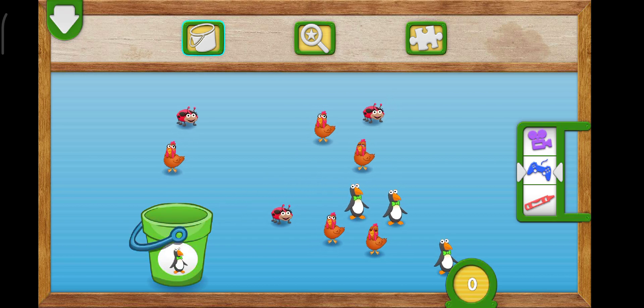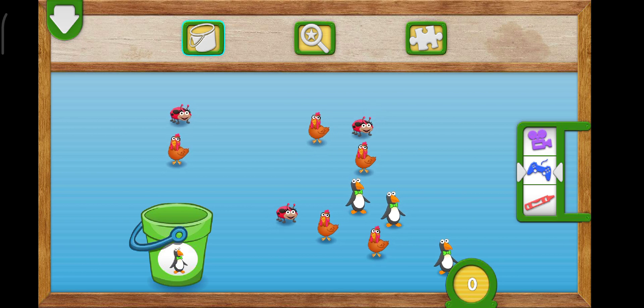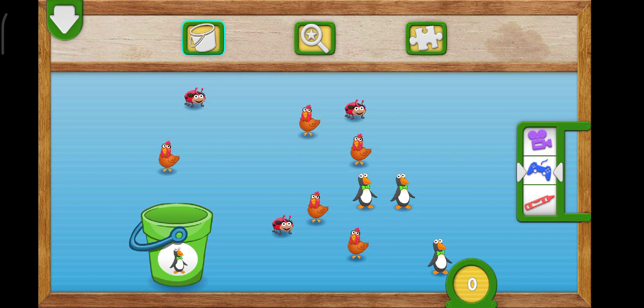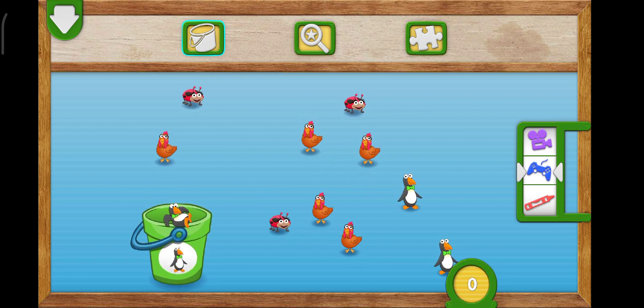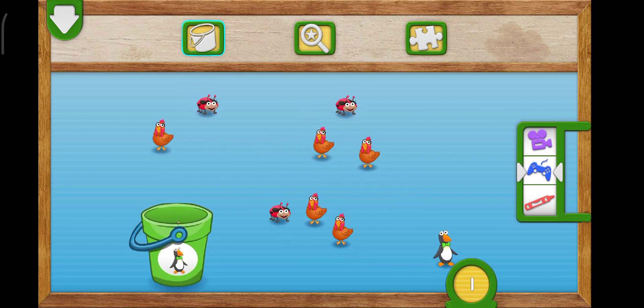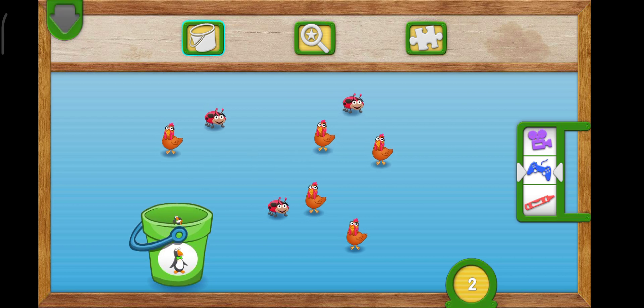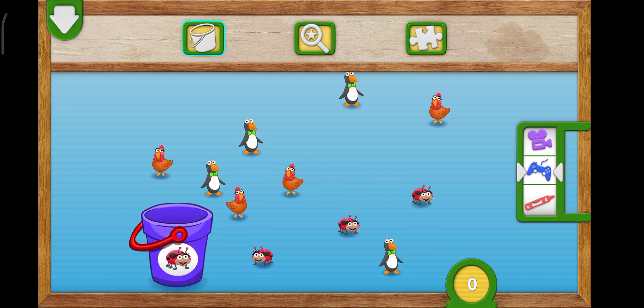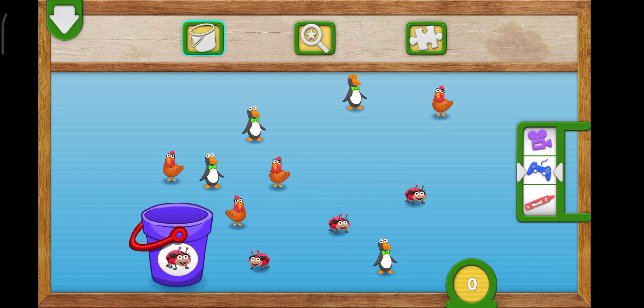Fling three penguins into the bucket. To put something in the bucket, drag it over. One, two, three. You did it! You caught all the penguins. They're all one, two, three. Penguins all together.